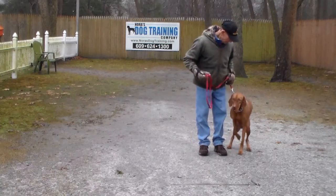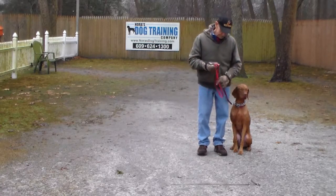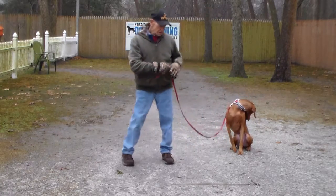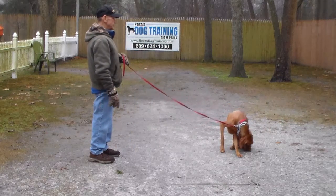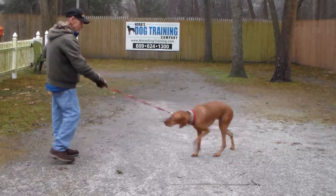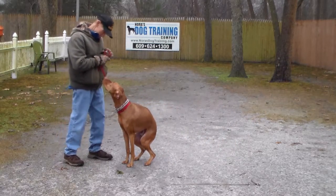Again we're going to demonstrate that sit-stay. Stay — Fred walks out to the end of his leash. Fred calls him in: Jackson, come. And Jackson comes in and sits beautifully.